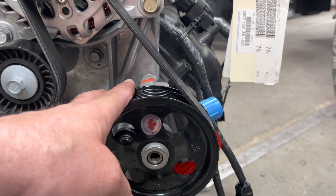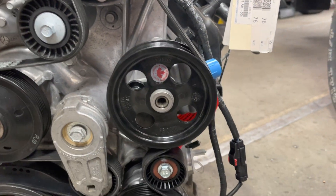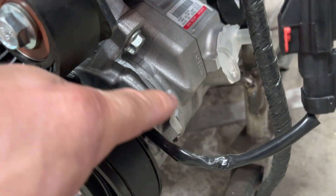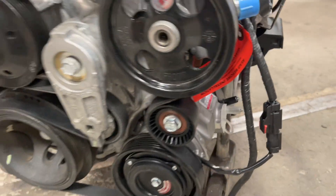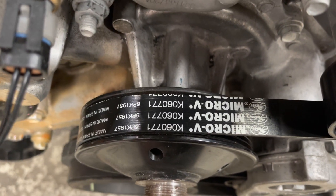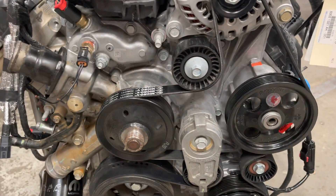You have to use the PSC steering pump to make it work. We cut that one out to bolt this up for the big bore box to make room. There's the belt that we use — the Gates belt.